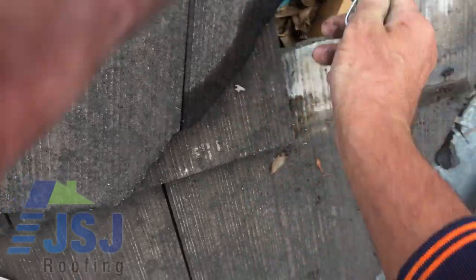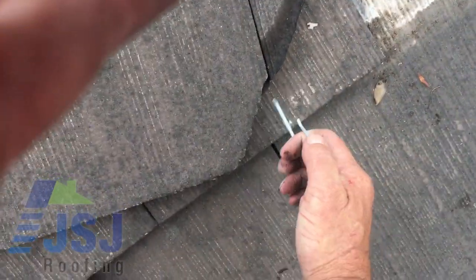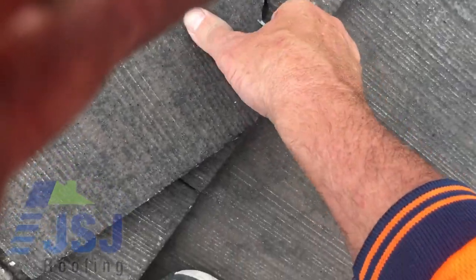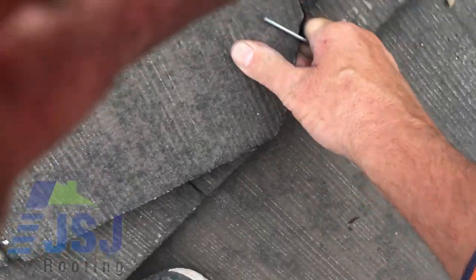The clip secures the small valley tile to the tile beside it by applying tension, securely fastening the two tiles together. This is the most efficient and most effective way to secure valley tiles into position, as the tiles do not slide out of position in the future.